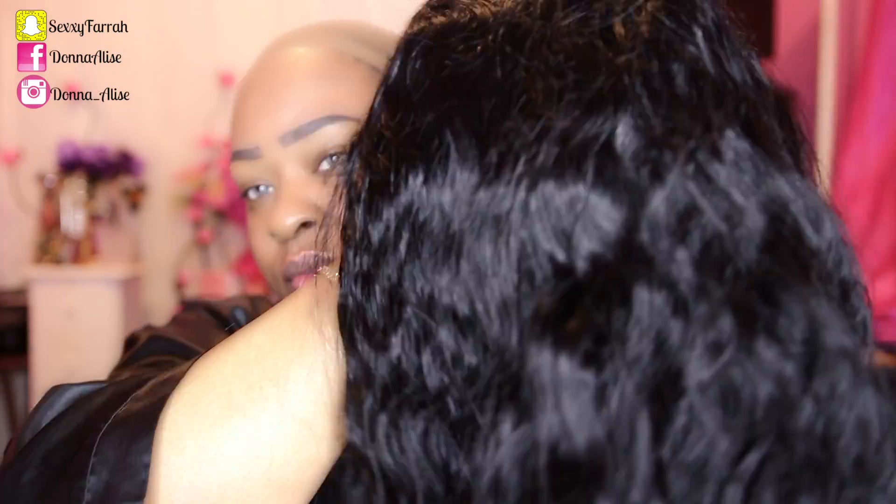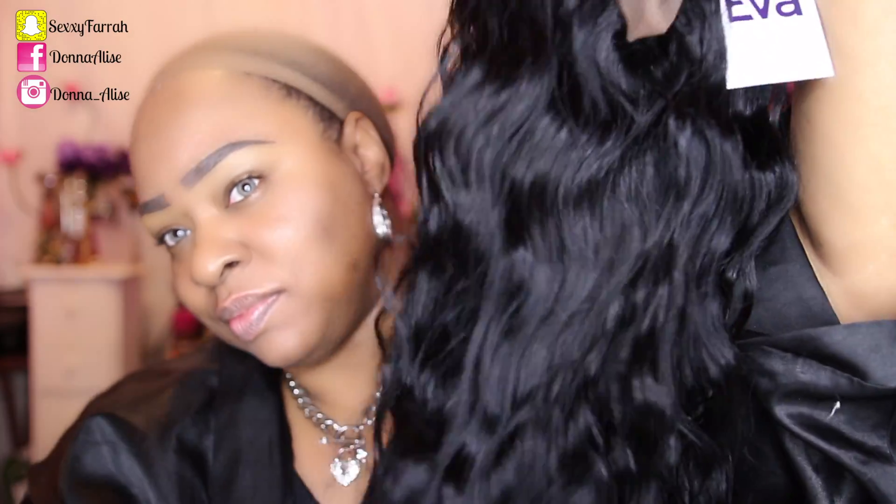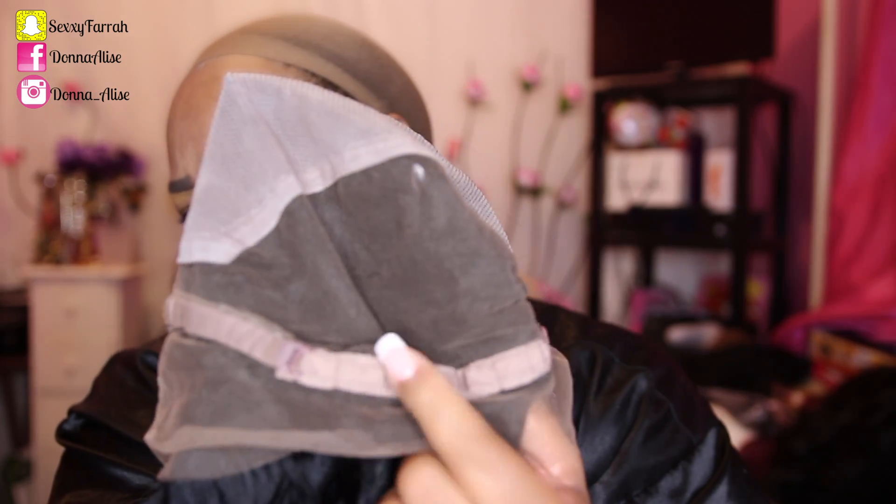This is my first time ever trying a 360 unit from EvaWigs, and I must say I am very impressed. I absolutely love this wig — but you'll hear more about that later in the video. It does have 3 combs, as you can see in the front. It does not have a comb in the back, but it does have adjustable straps.